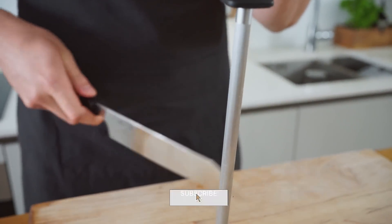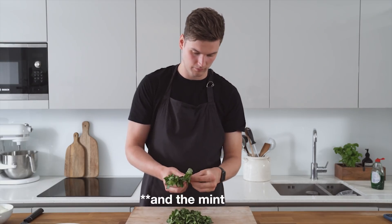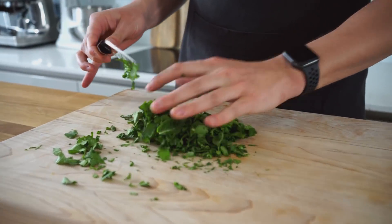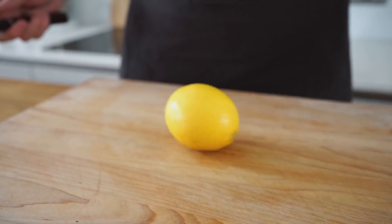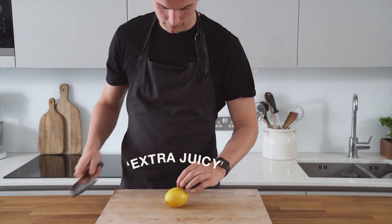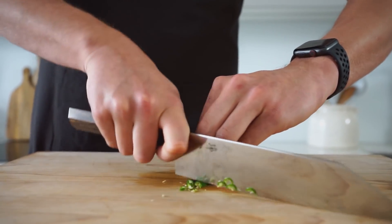We want to be very generous with the herbs. Grab yourself a nice big bunch of coriander and roughly chop it, ready to use in the marinade as well as later on when building the biryani, so just make sure you have enough. Grab yourself a nice ripe lemon and roll it on the surface with the palm of your hand. This actually makes the lemon extra juicy so when you squeeze it you'll get more juice out. Then finely chop the chillies.